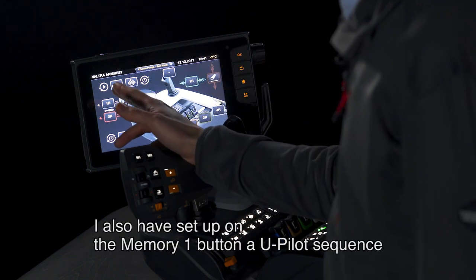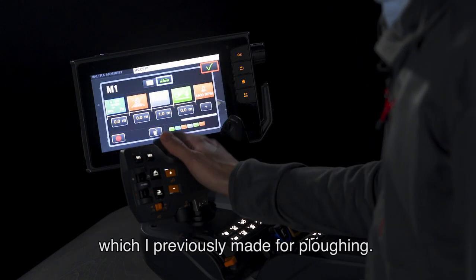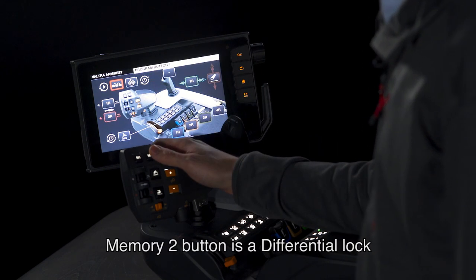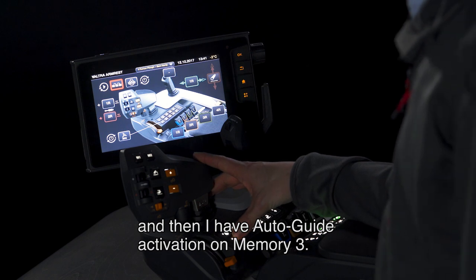I also have set up on the memory one button a U-Pilot sequence which I previously made for ploughing. Memory two button is a diff lock, and then I have auto guide activation on memory three.